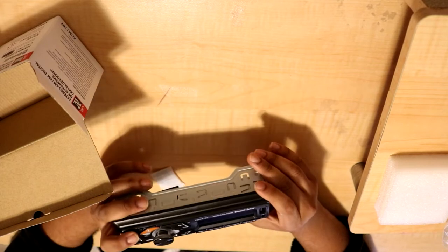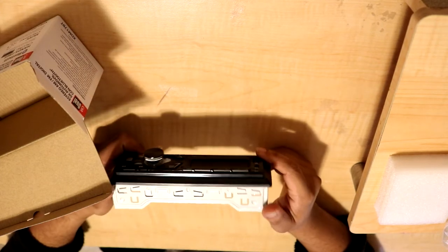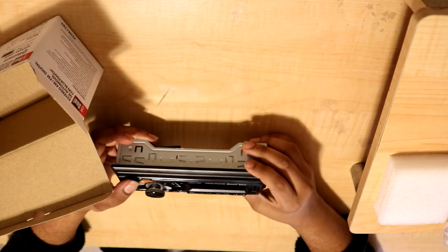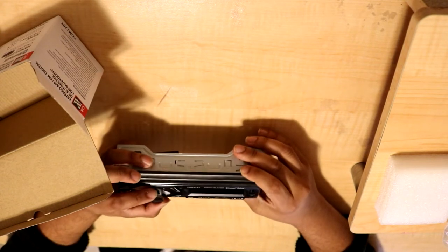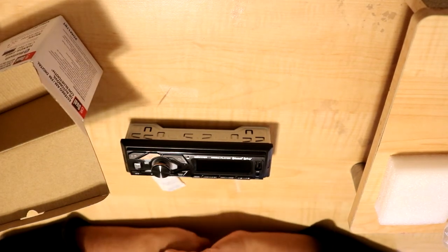This is going to look pretty sick in the Honda. I just can't say that enough. I still don't get why more manufacturers don't use this dedicated Google Assistant button — it makes perfect sense. Also, this volume knob feels a lot like something out of a Sony head unit. Next up is installing this thing and testing it out in the Honda.